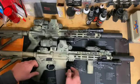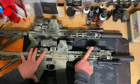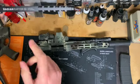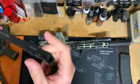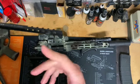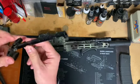Before I crack one of these open — and internally they are identical — I do have a Steiner DBAL I-Squared on mine. This is just the IR designator and IR illuminator, so there's no visible light on this particular unit. This is the Radian Raptor SD charging handle — you can see it's got these really gnarly cuts in there that will rip up your hand or any cleaning cloth. This is supposed to help vent gas off when running a suppressor, so that it blows more out of the ejection port rather than into your face. It sort of works, but it's certainly not a magic bullet.